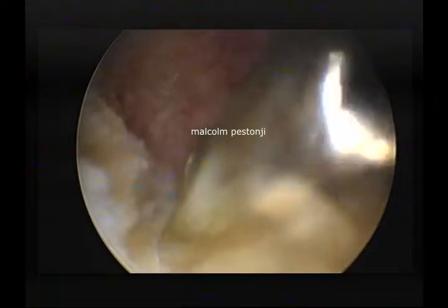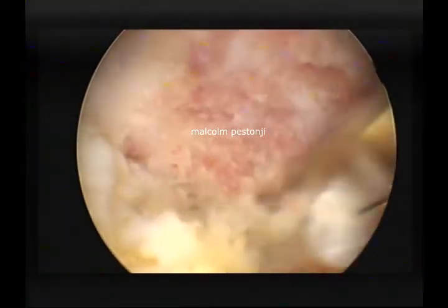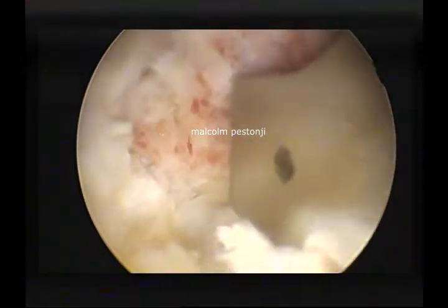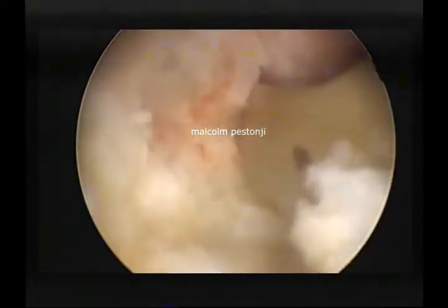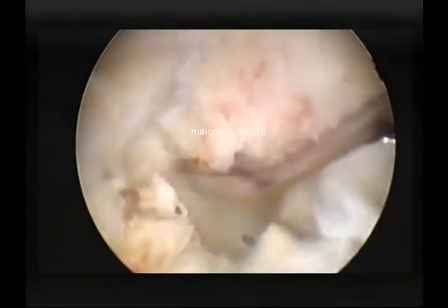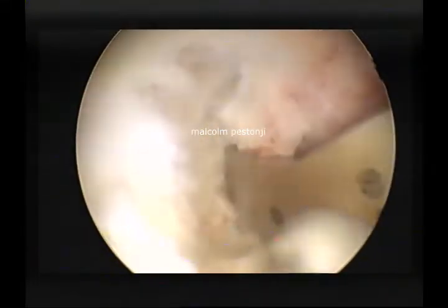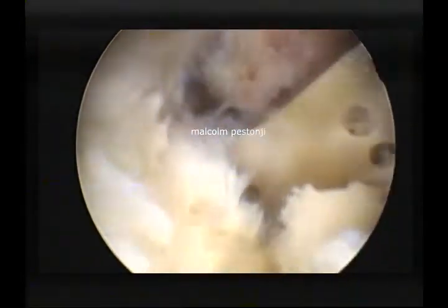The osteotomy helps me to deliver the hidden ledge of the SAP which is inside onto the neural canal. Now I am going to put in an osteotomy here. Having created space outside, I know that I can deliver this fragment out. Slowly with the osteotomy itself I start teasing out the fragment, but this cut is incomplete and I have to go a little deeper.